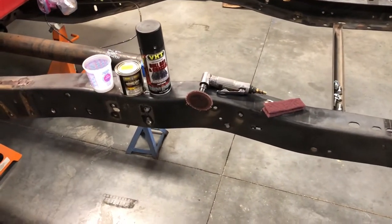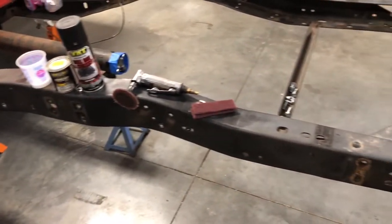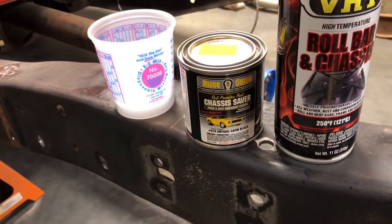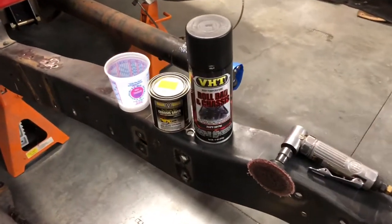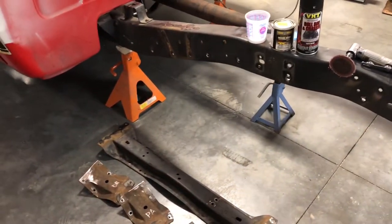I'm going to hit it with some scotch brite and scuff it up real nice, then clean it with some soap and water and probably some brake cleaner. For a bottom coat I'm going to use this chassis saver — this stuff is amazing, when it dries it is like a powder coat. Then I'll just top coat it with some VHT chassis and roll bar paint. It's good stuff; it'll blend in real nice with what's already here.